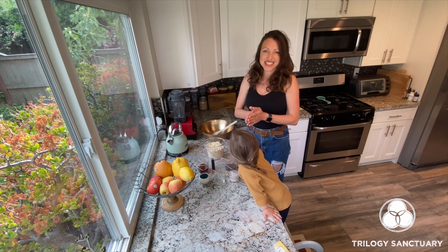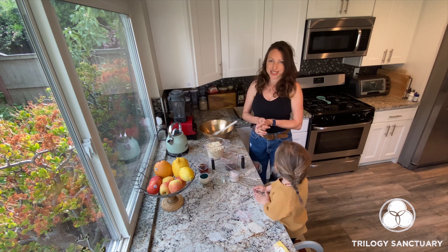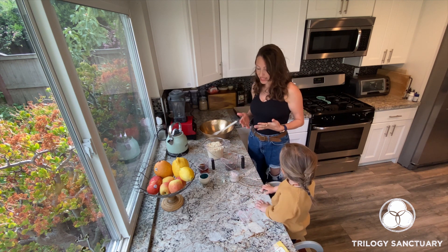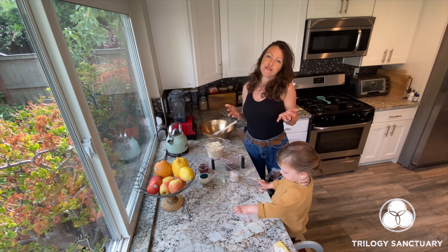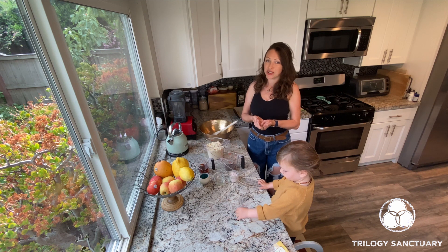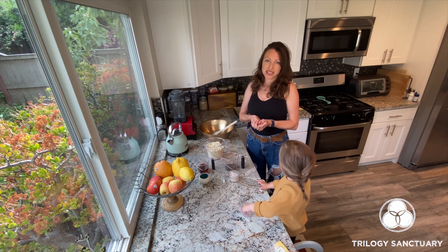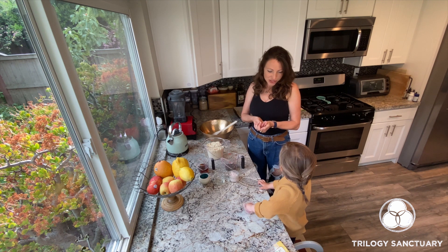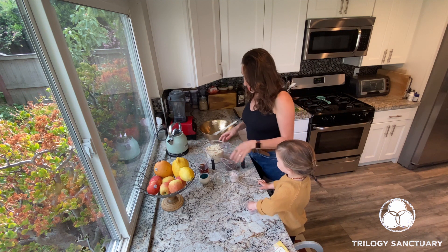Thank you for joining us today. We are going to be making really delicious chocolate chip cookies. This is a really amazing recipe — it's full of healthy ingredients, totally vegan, gluten-free, soy-free, and refined sugar-free. It also is super quick to prepare and they taste amazing. All right, let's do this!